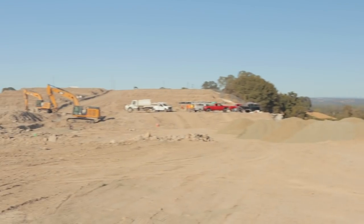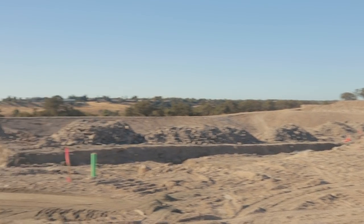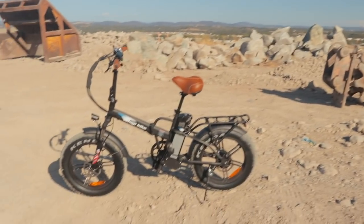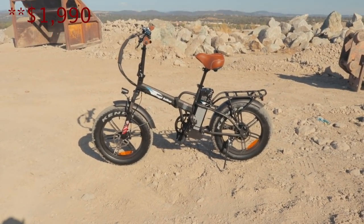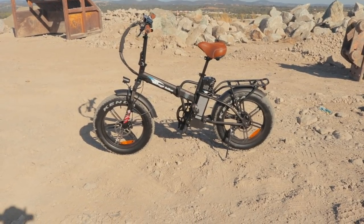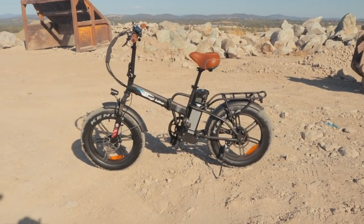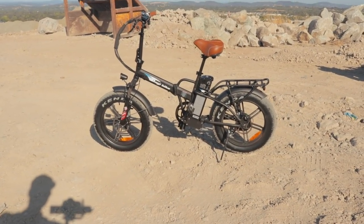Not exactly sure what that is, but it's kind of cool. We've got some construction workers over here doing this area — going to build some stuff here. Anyways, back to the bike. This thing starts at $18.99, and this is the second bike we've reviewed from Baggy Bike. The other one was the B10, which is similar — it was folding but had just regular tires. This thing is a fat tire electric bike, so it's going to be geared towards off-road use.